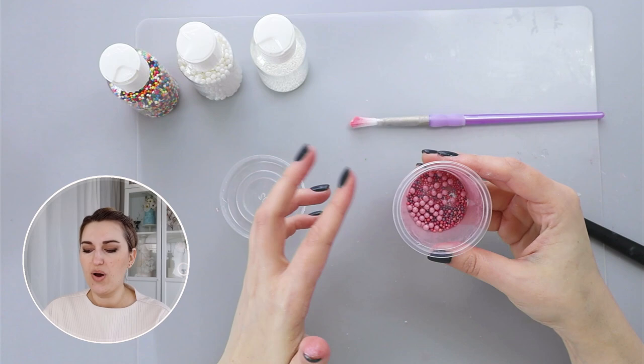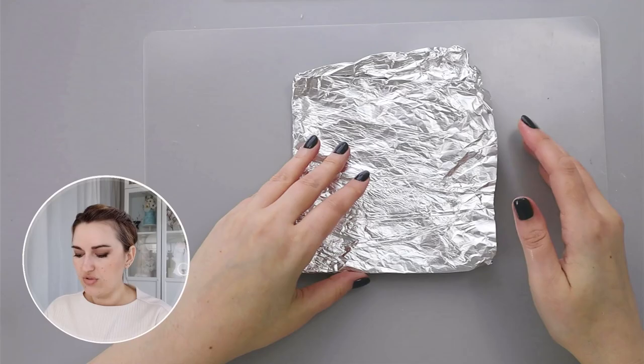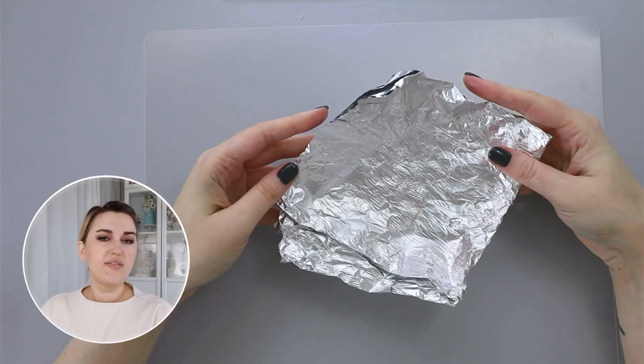Now that I have all my petals prepared, I'm going to start assembling my flower. I don't want my flower to be flat, so I'm going to use a piece of foil scrunched a little bit to give it a cup shape.